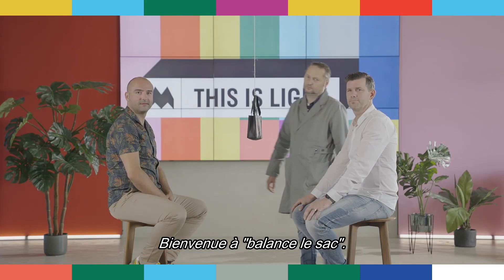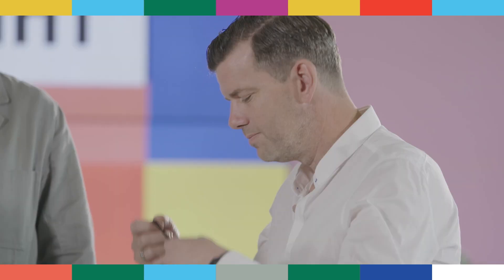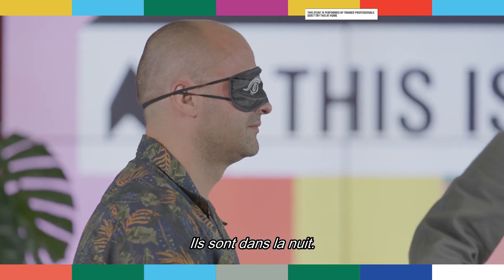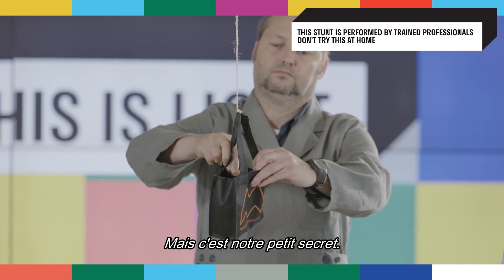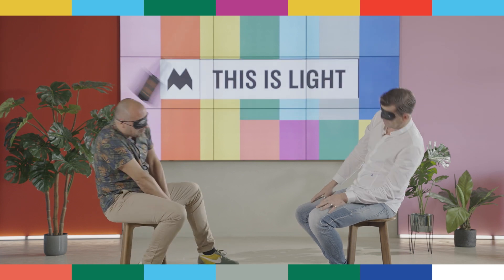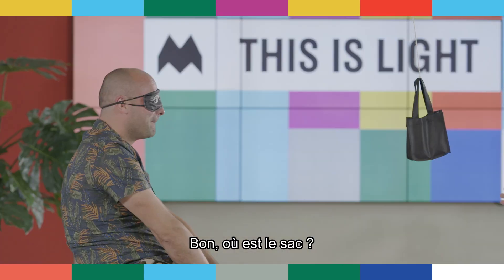Welcome to Swing the Bag. Meet our contenders: Kevin and Bart. Marcel, hand them the blindfolds. They are totally in the dark. We also have a little surprise in the form of a pétanque ball — but that's our little secret. Swing it, Bart!